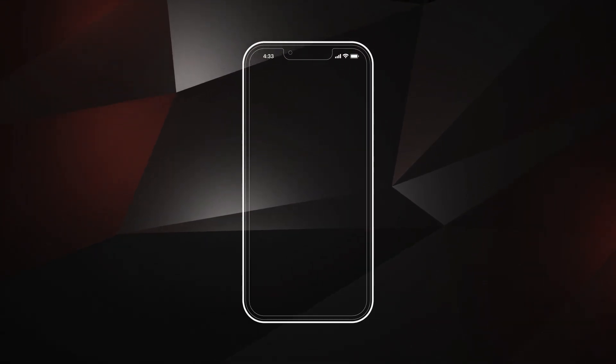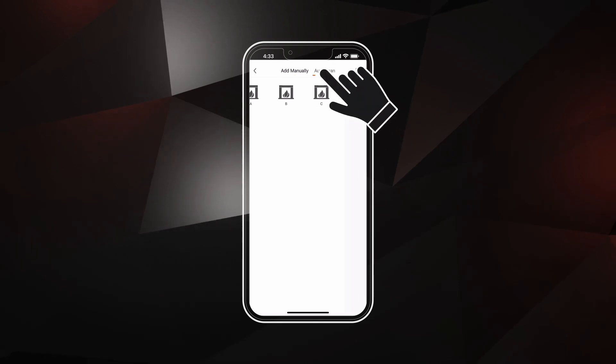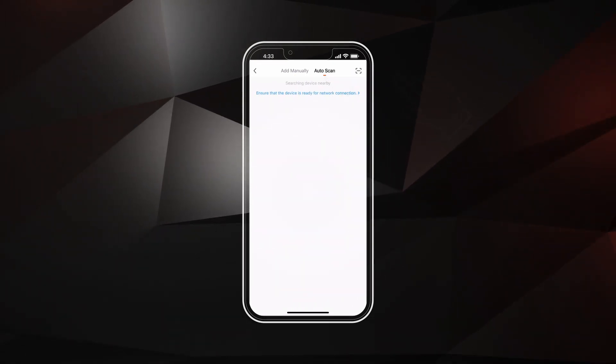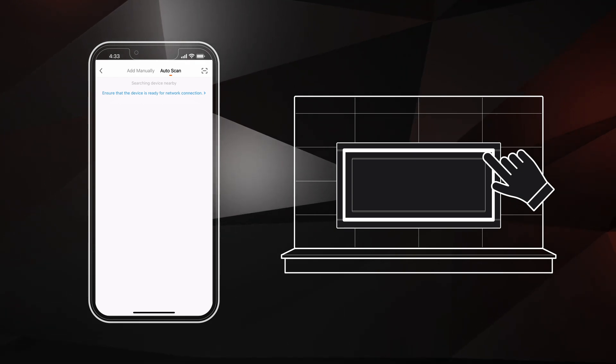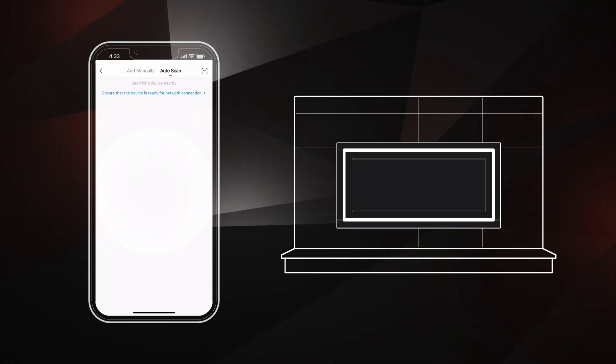To pair your fireplace automatically, follow these steps. Ensure Auto Scan is selected at the top of the screen. If your fireplace is off, turn it on now. Then put your fireplace into pairing mode by pressing and holding the Wi-Fi button for 3 seconds until a beep is heard. The fuel bed will start flashing, indicating that the fireplace is ready to pair.